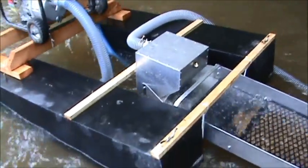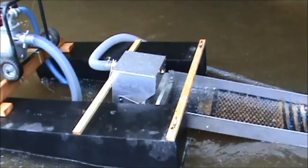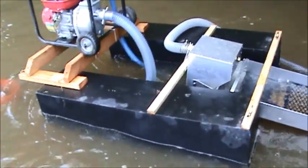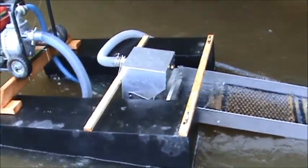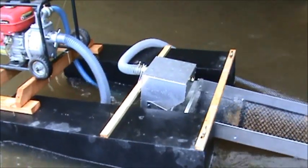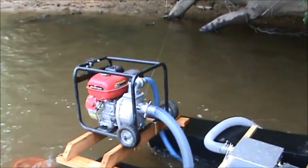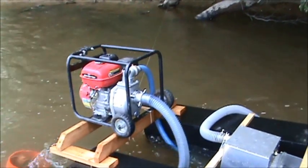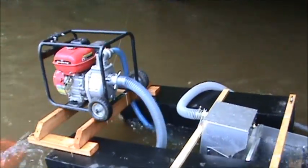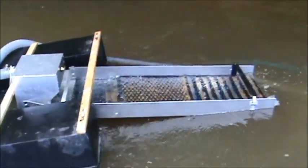I've also constructed two pontoons that are identical to these that go to the front — I'll show you pictures of those. They're not fiberglass or waterproof just yet. They're cut at a 45-degree angle up front, and that's when the whole setup is going to be converted into a 6-inch dredge. There's my little 2-inch pump — struggling, struggling, not doing anything. It's good for a high banker, but it's got no business being on top of a pontoon.